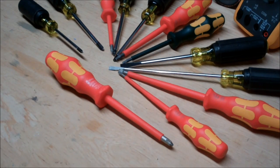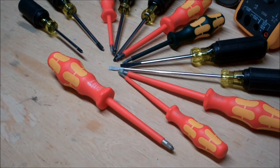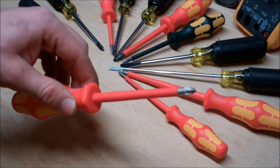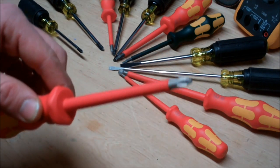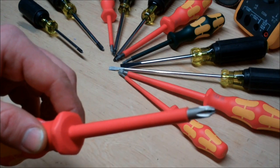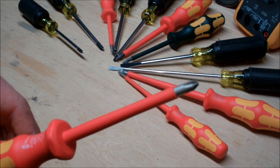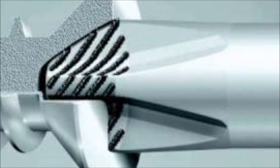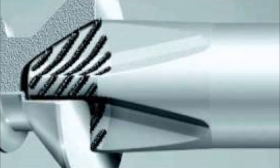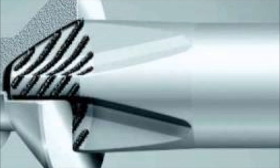Now one great thing about the abundance of toolmakers is they're in an ongoing competition with one another, and innovations are well rewarded by customers buying their products. Wera has done something here to overcome their competition — they've put a laser groove in the tip. What that laser tip actually does is offer more traction between you and the screw. The benefit of creating those laser edges is that you're making a whole bunch of sharp surfaces, and all these tiny surfaces allow you to apply more traction with less effort to the actual screw.